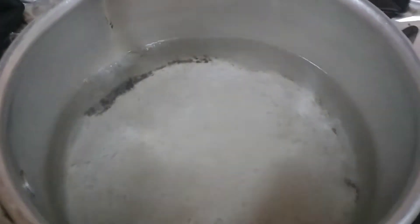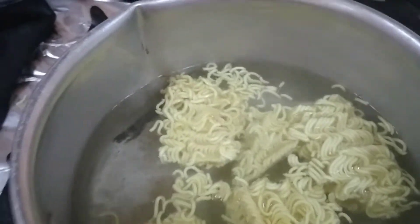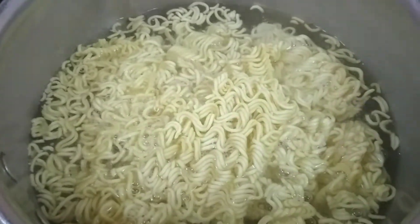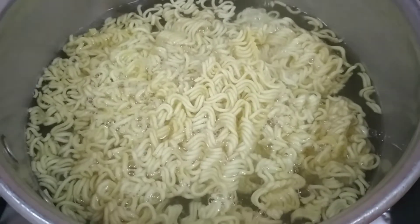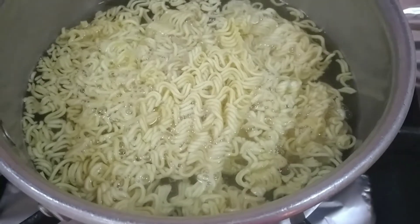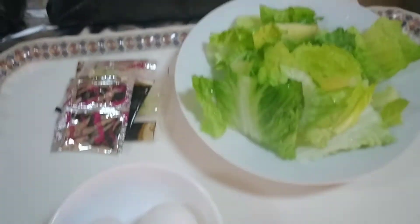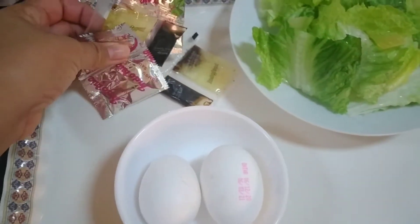Ilagay ko na po guys, yung dalawa. Pakuluin natin muna siya, tapos ilagay na naman natin yung ating mga sangkap. Isunod natin ito guys — yung dalawang itlog at saka yung litos. Ayan, ito yung sisuning ng Indomie.